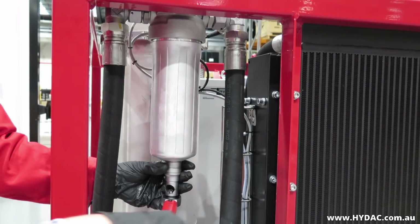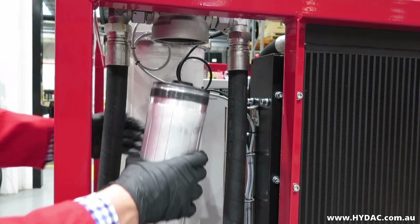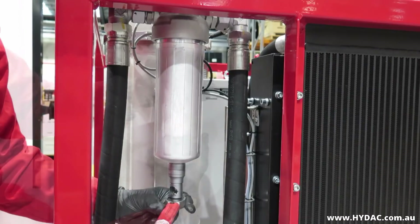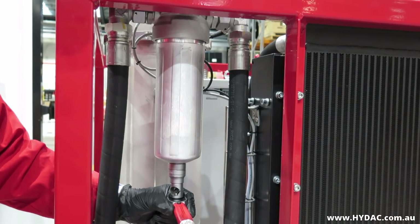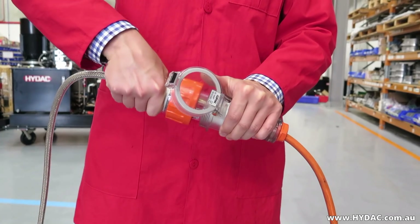To change the pre-filter element, unscrew the filter bowl. Fit the element. Screw the filter bowl fully and tighten it to 40Nm.